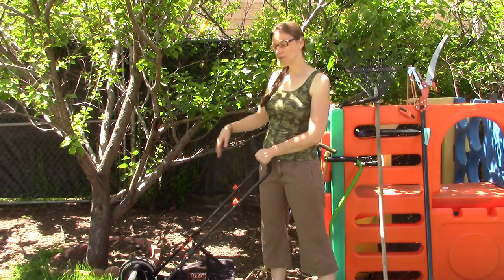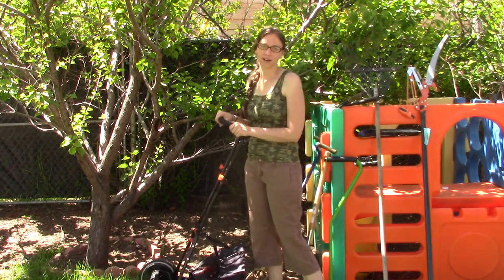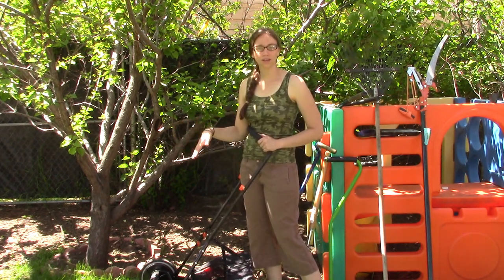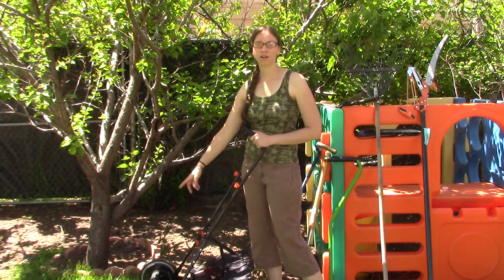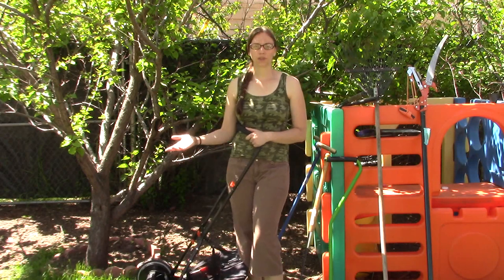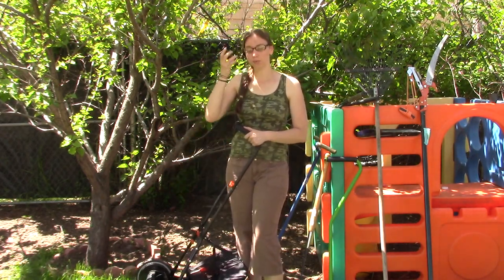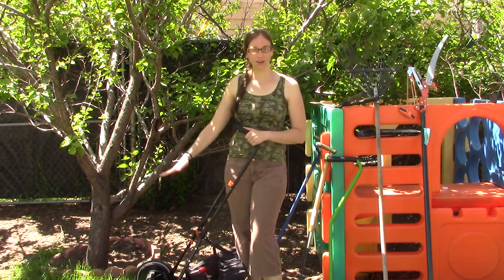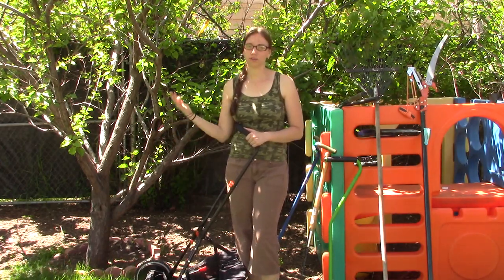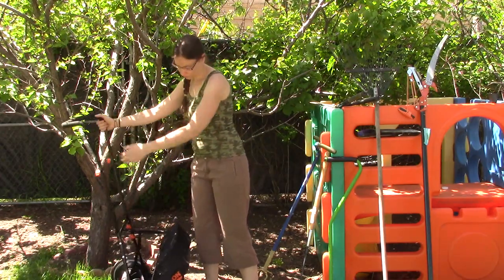It has a nice grass catcher and it's really easy to push and use. Mine does make a little noise right now — I need to grease it — but that's all there is to it. There isn't really a whole lot of maintenance. Just grease the moving parts, and then once a season, maybe twice depending on how big your yard is, sharpen the blades, and that's it. It's pretty much good to go forever. These things last forever, so you buy one and there's no maintenance costs if you can do the work yourself. I really enjoy my reel mower.